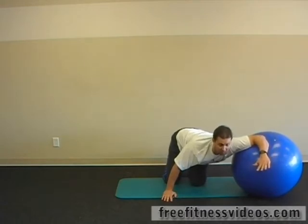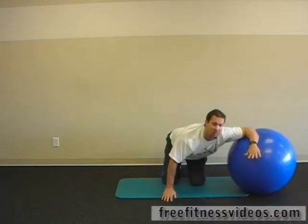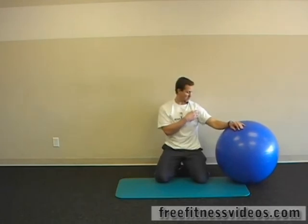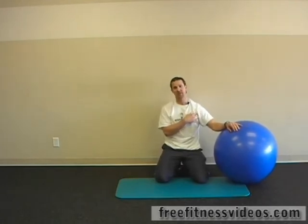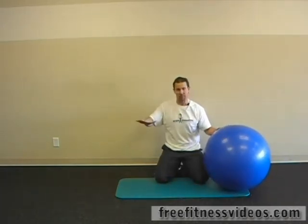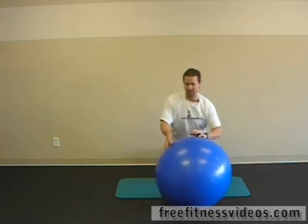You may want to reach forward slightly with your hand, or maybe slide your elbow back. Really depending on where you're tight in your shoulder musculature — the front of your chest, your pec minor or pec major — that's going to dictate how you position your arm in relationship to your body and how the ball moves either forward, sideways, or backwards.